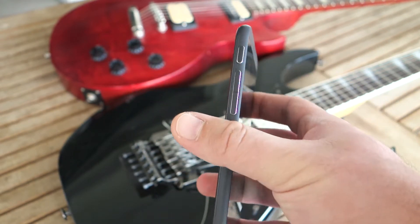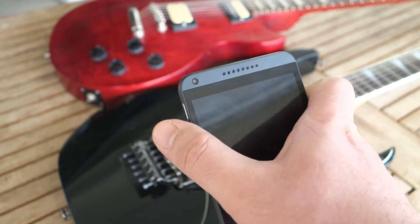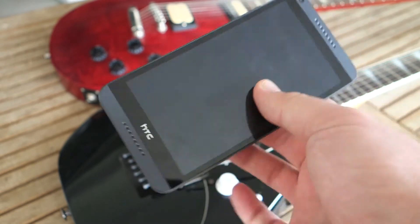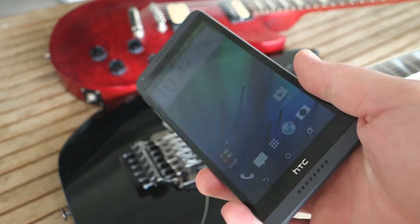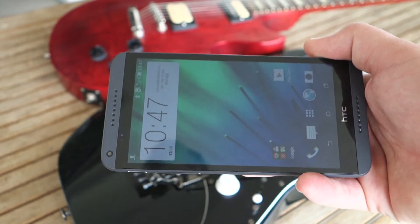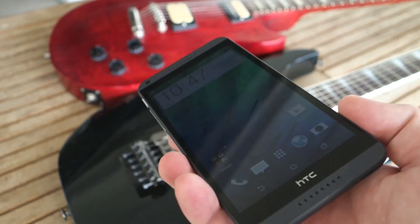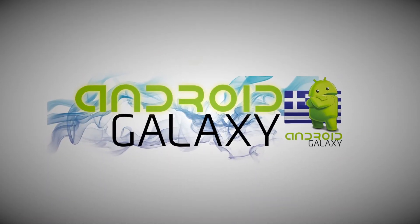That was it for the 816 — a very small review. Check it out; it is a good phone. I'll have linked in the description another video just for the speakers. If you're looking for a mid-tier phablet, you can do a lot worse than the 816. That's it for this review, and I'll see you in the next video. Thank you.